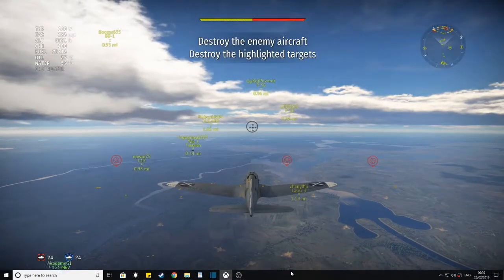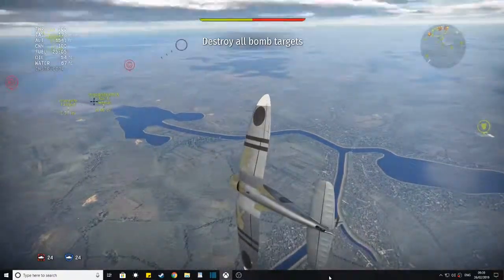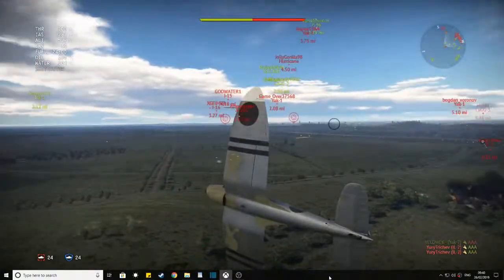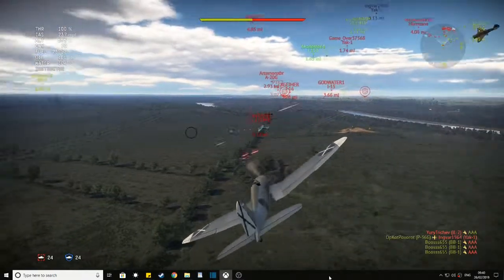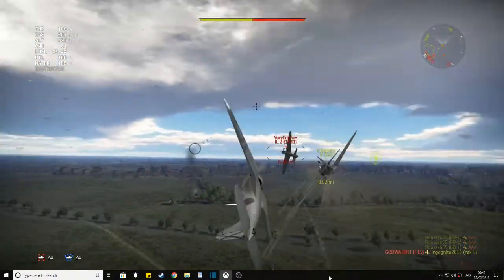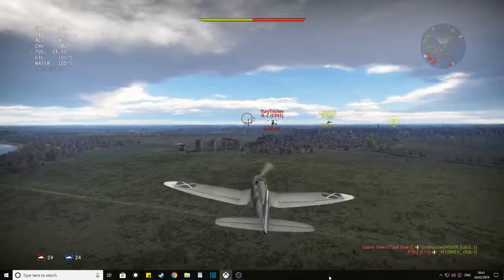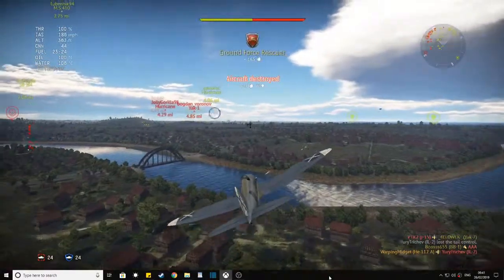Now I will show you a little gameplay with the mouse, with my poor aiming skills. As you can see I can move around like a PC player. It is not 100% as good but it's as close as it gets.